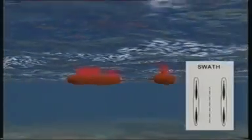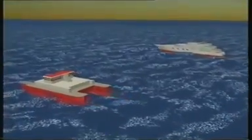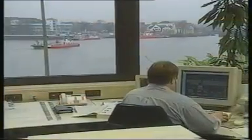However, a SWATH does not follow the wave contour, as only the small cross-sections of the struts puncture the water's surface. It merely does heaving movements, nearly at its own natural frequency. Thus, the vertical acceleration impact on the ship's body is far less.